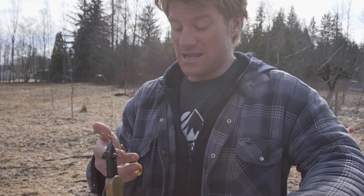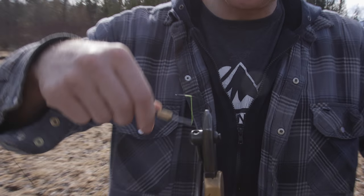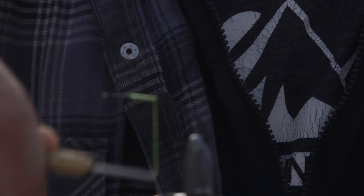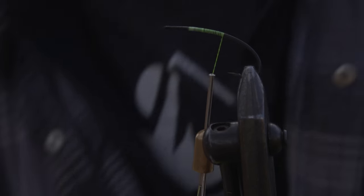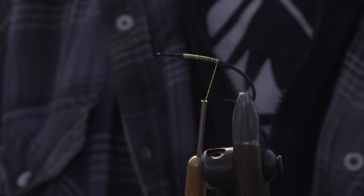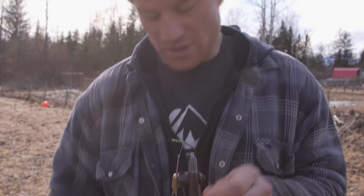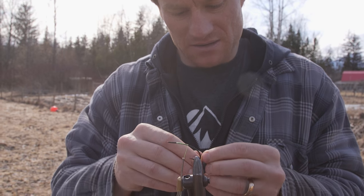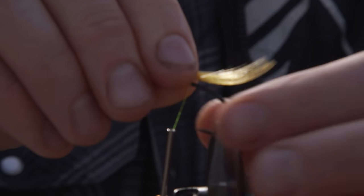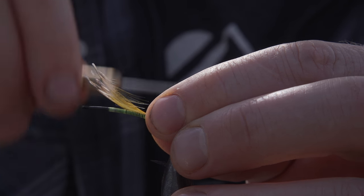So I got my neon yellow yarn. I'm gonna crank it back down the shaft of the hook here and stop right about there. Then I take some golden pheasant crest — I'm gonna take a couple strands of that, pluck it out and then situate it so it's all kind of pointing up. I got three little sprigs there. Lock it in place.